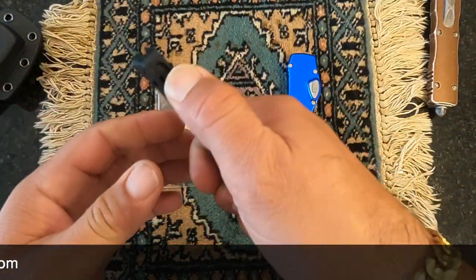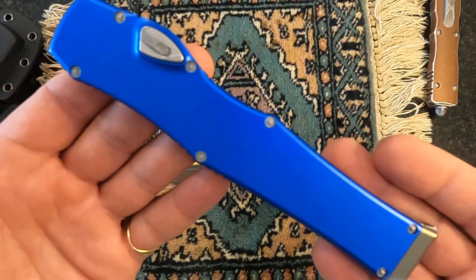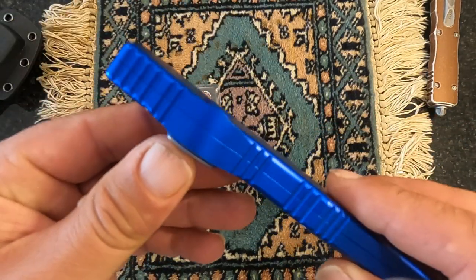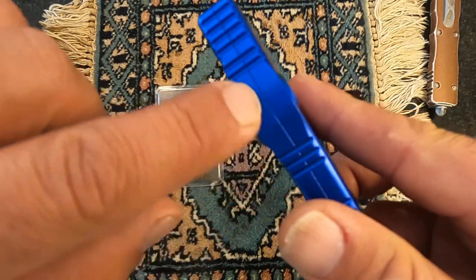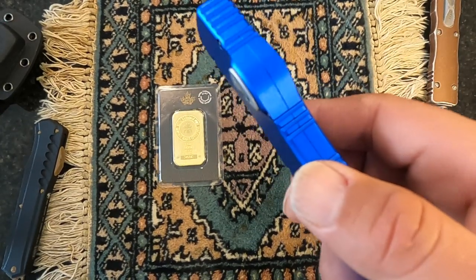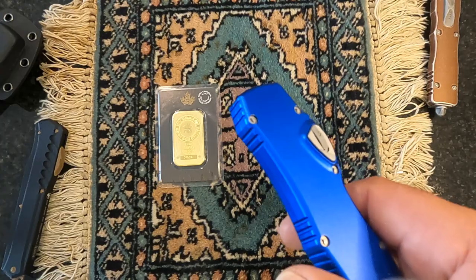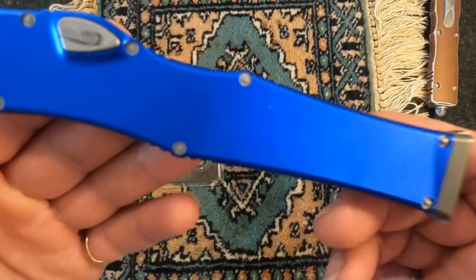I own a brand-new Halo 6 that I spent $750 on, bought directly from Microtech, and it's been in the shop three times already — in less than three months. In less than 15 days it broke. This little screw opening area just opened up when I was opening it. I sent it in for warranty, they sent it back — it wasn't fixed. I sent it in a second time, they sent it back — still not fixed. Now we're at the third time.